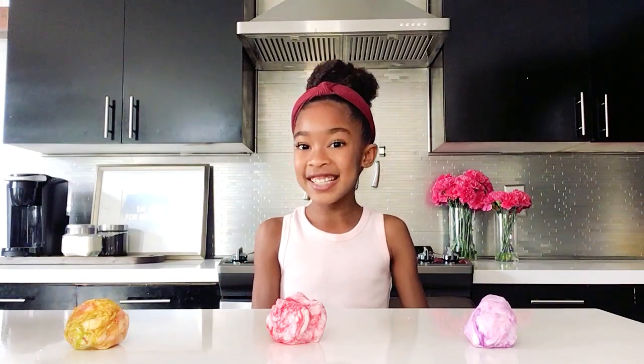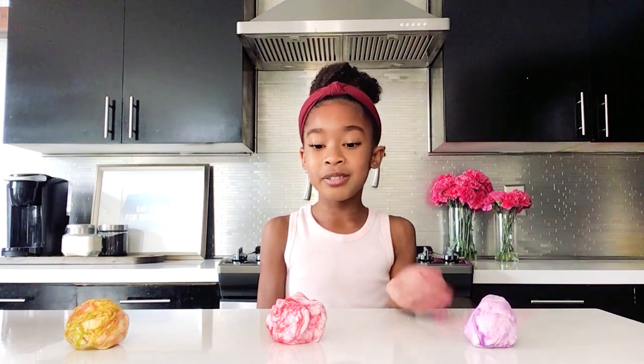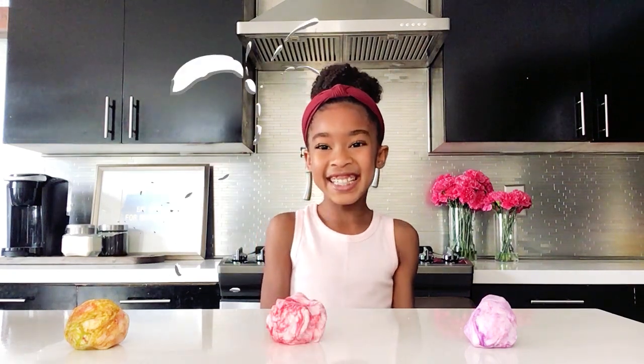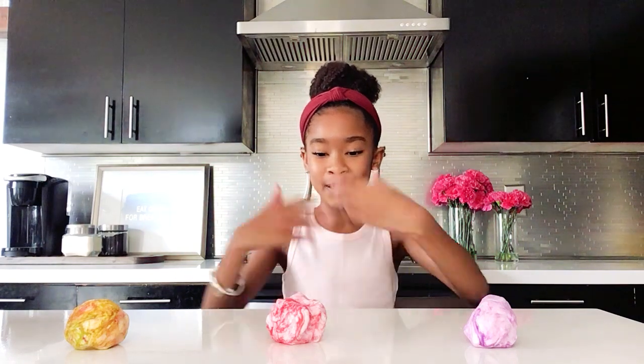So this is how it turned out — my favorite is the marble purple, but I also liked the marble pink and the marble yellowish. Technically it is edible, but don't eat a lot of it because you could get very sick. My favorite part — it's time to taste! I'm going to taste the marble pink.